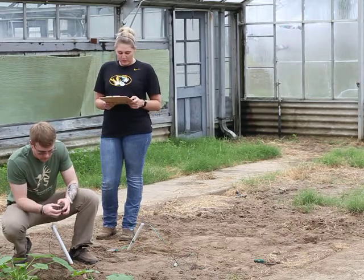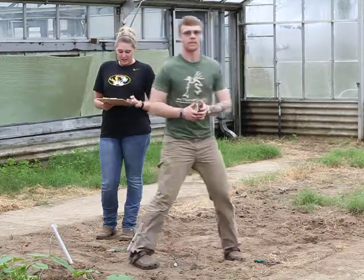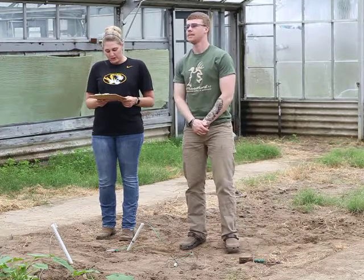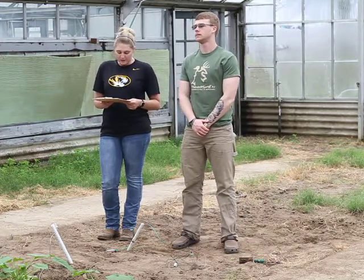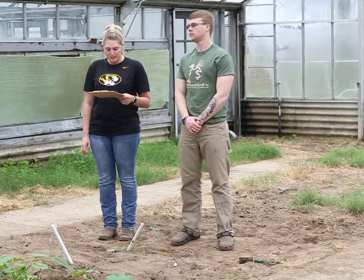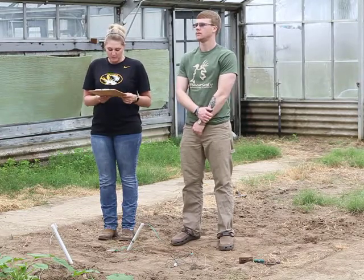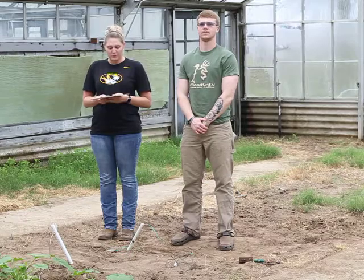Gypsum blocks measure soil water tension in the range from 30 to 1500 centibars. In soil drier than 50 centibars, plants must work hard to extract water and are therefore stressed. In most field situations, 50 centibars is the trigger to irrigate. Drip-irrigated rice farmers may irrigate at 35 or 40 centibars. In the last video segment of this series, we will show you how to make an inexpensive data logger to record soil moisture measurements.